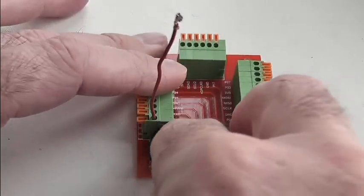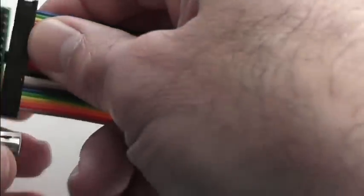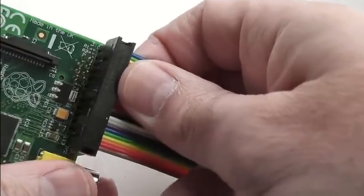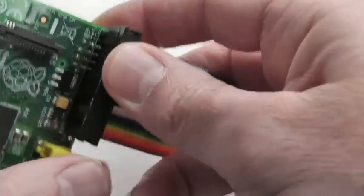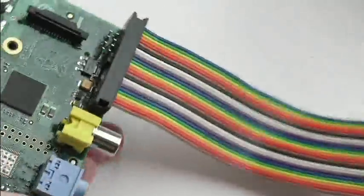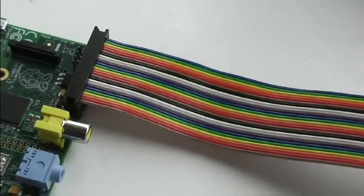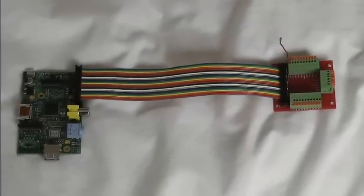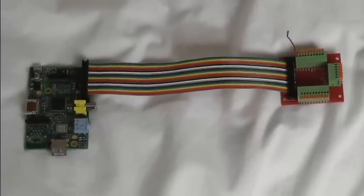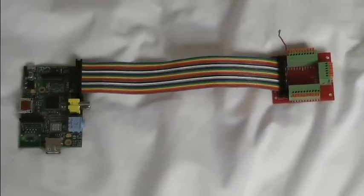So let's connect that up now. That's the one end, the other end goes on the Raspberry Pi — and there you go. Let's zoom out and have a look at the whole thing. Here's what it looks like when it's connected. As you can see it's got a decent length of ribbon cable, which means that your electronics don't necessarily have to be right next to the Pi.